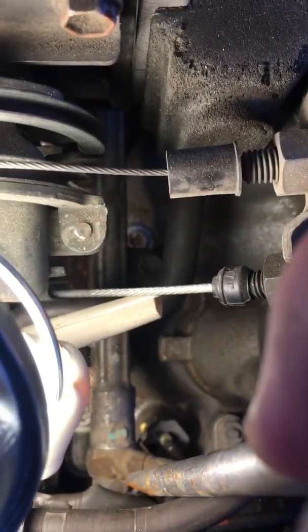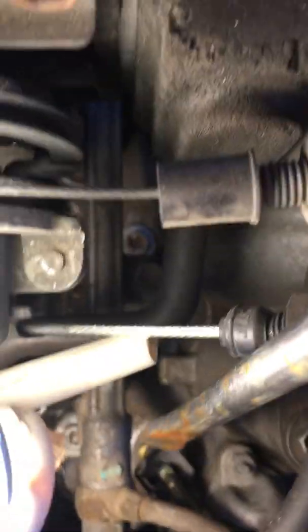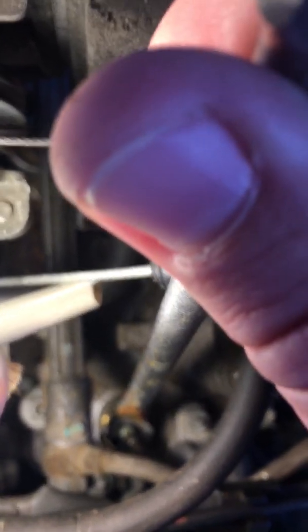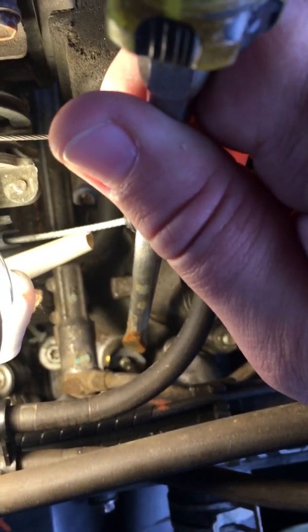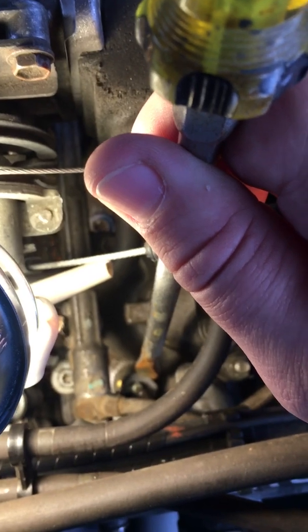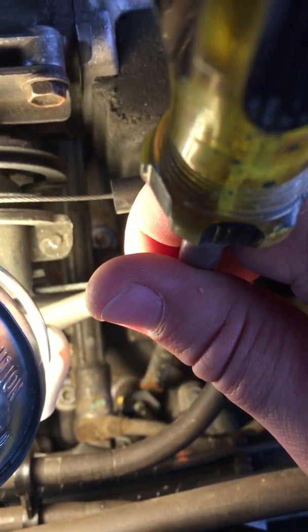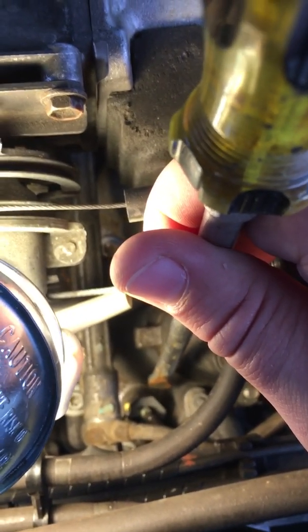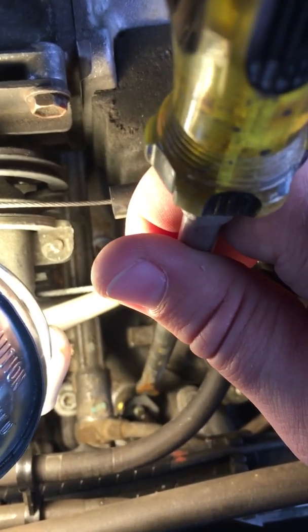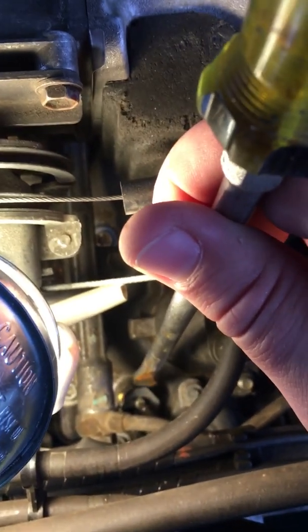These bolts are 17 millimeter, these are 10 millimeter, and the coolant temperature sensor is a 19. Put your flathead screwdriver down and push in on the tab on the coolant temperature sensor connector. With your other hand pull off the connector once the tab is out of the lock. Then with your deep socket and extension, undo the coolant temperature sensor — making sure you don't lose the washer between the engine and the sensor, because my replacement did not come with another washer, so you have to reuse it.